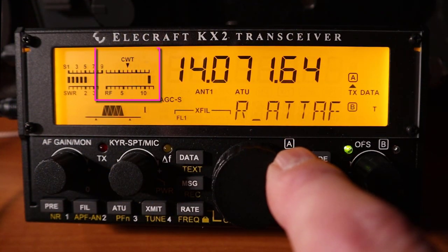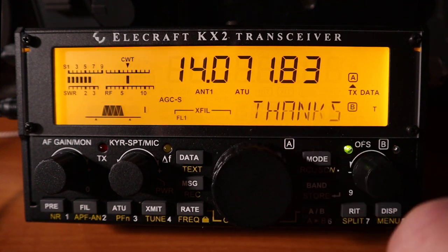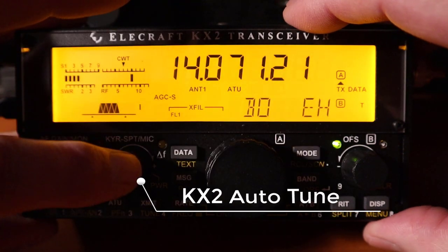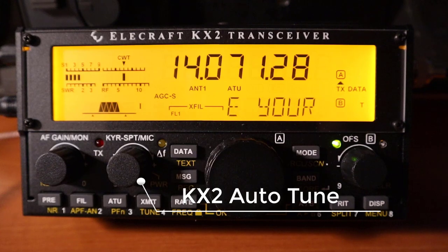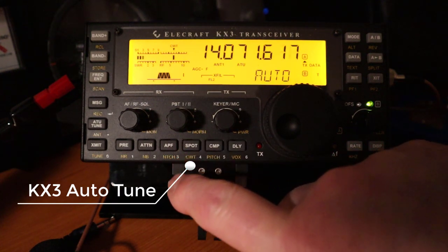Tuning the signal can be done manually using the CWT tuning indicator or by using Auto-Tune. The KX2 and KX3 use different buttons for the Auto-Tune but they work equally as well.